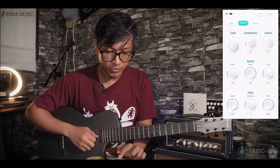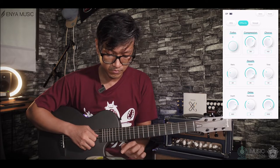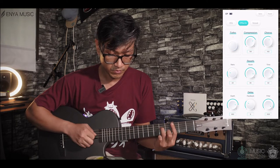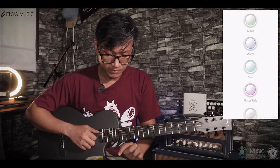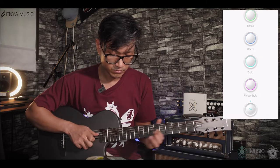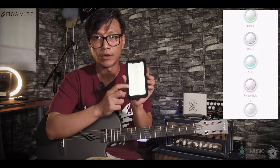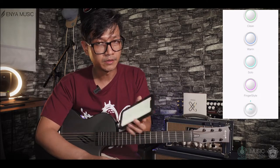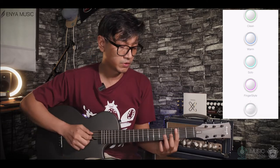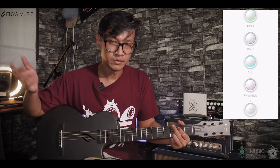I basically don't know what this turbo mode is for — I'm not sure. I could read the manual. And then there's an effector at the end of the amp — it says on and off, if you want the effects to be on or off. So if I press it on, you can hear all the effects. Off means you turn it off.